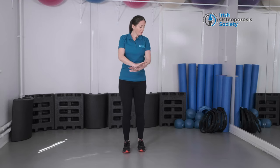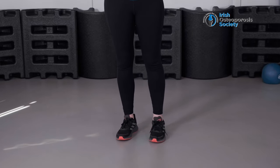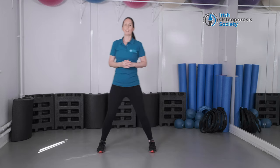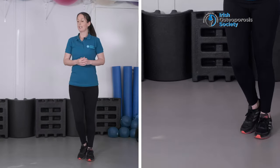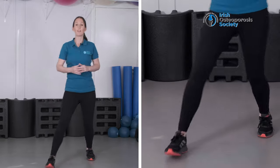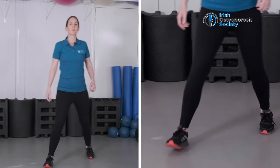So before we change direction, just make sure that the floor around you is lovely and clear, that you have nothing that you're going to trip over, that you have well-supporting shoes on, well laced up before you start. So we'll step from side to side as we change direction, taking this nice and slowly to start. And I'm going to change direction again by stepping diagonally into the corner of the room, going forwards and back, and then into the other corner of the room across.